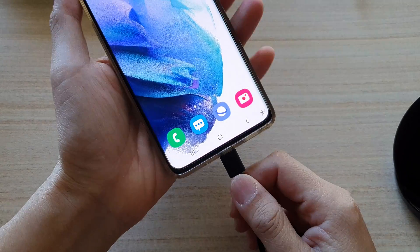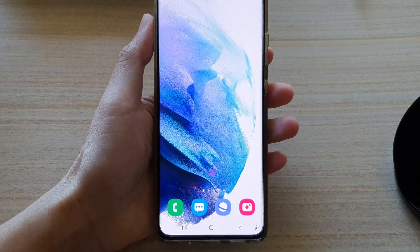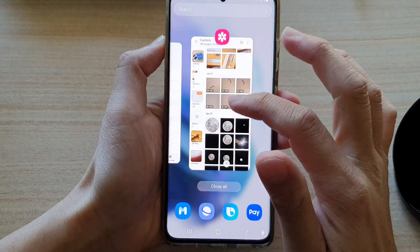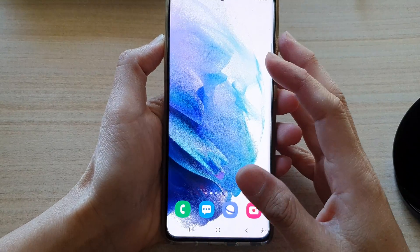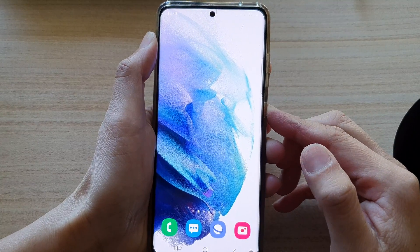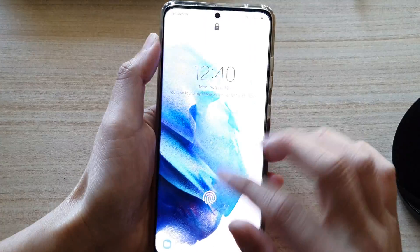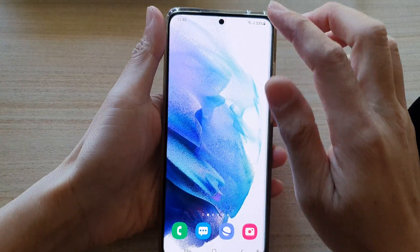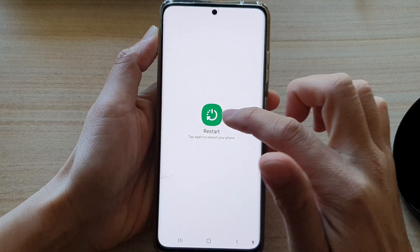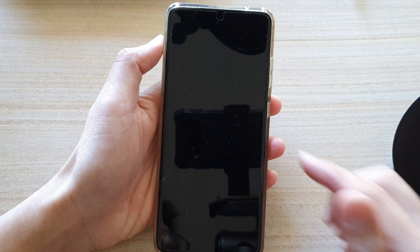Now when you feel the device becomes too hot and you are worried, what you can do is disconnect the charger, and then close all the running apps. Another thing you can do is restart your device — press the power button to restart. You can restart the device from the menu, and that will shut down any running apps and start the device fresh again.